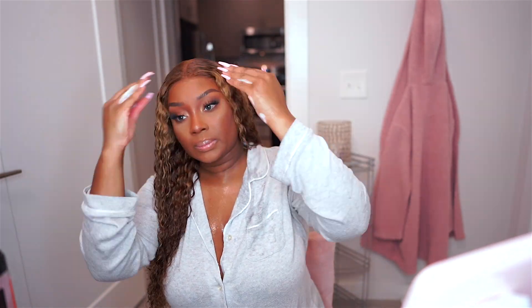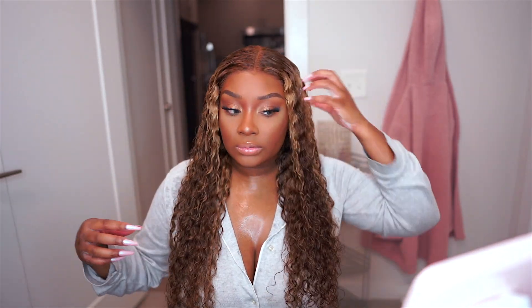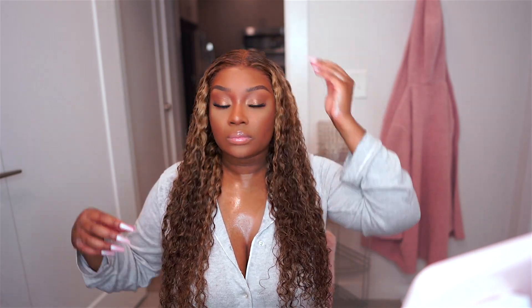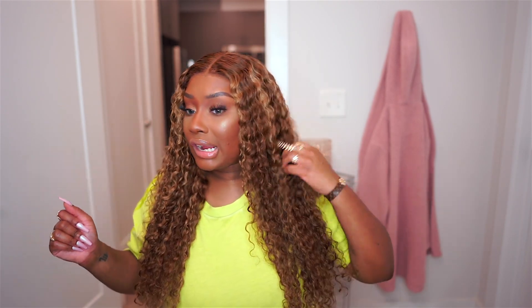So here is the final look, y'all. I'm going to let the hair fully air dry after I'm done scrunching it up, and once it air dries I will show y'all the final result. This wig was super easy to install — the hair was already parted in the middle so it was a really easy install. All I really had to do as far as styling is redefine the curls and let it air dry. It's about 75% dry right now.